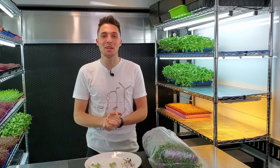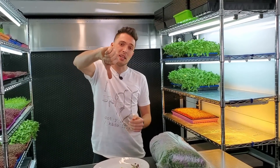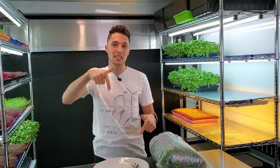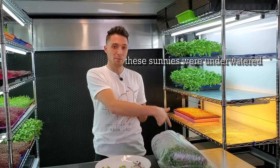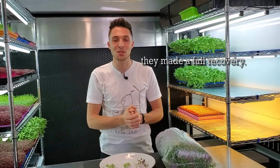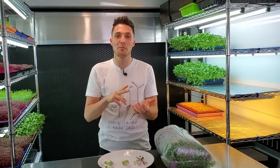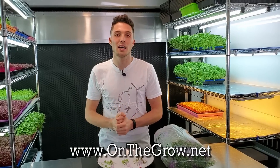That is it for this experiment. I really enjoyed doing this and I'm very happy with the results that the LED panel lights put out. I hope you enjoyed this experiment too. If you did, please give us a thumbs up. If you have any questions or comments, please leave them in the section below. If you'd like to subscribe, please do. You can also check us out on Instagram and Facebook at OnTheGrowFarms, and we have a website with growing guides and information at www.onthegrow.net.